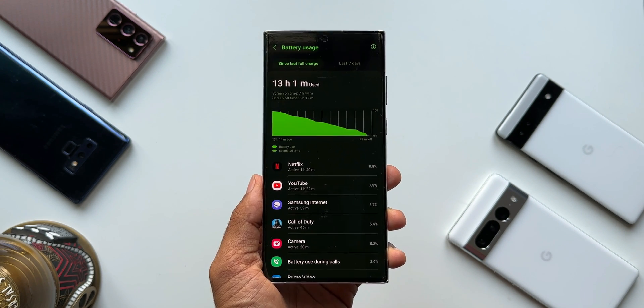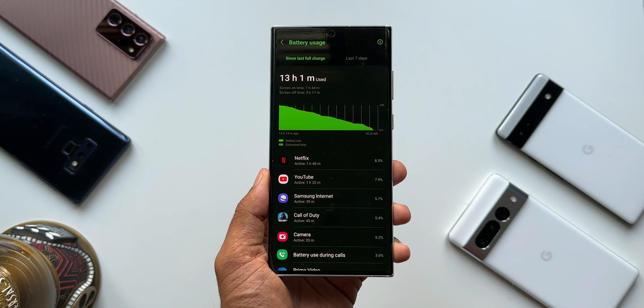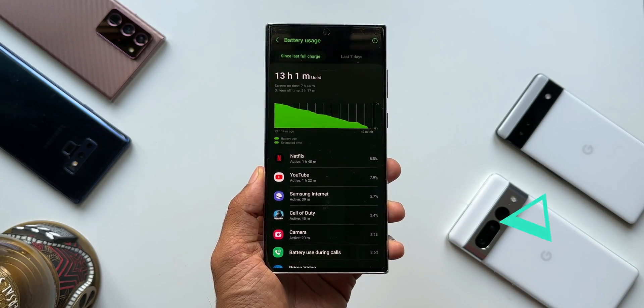If you increase media consumption like Netflix, YouTube, or any other media, you are going to get more screen on time — you can take it up to 10 hours if you do a typical studio test like many other YouTubers do. But in real life, this is what you can expect.